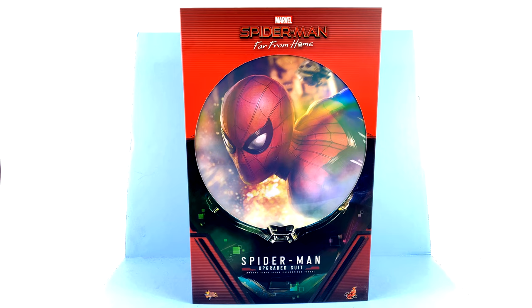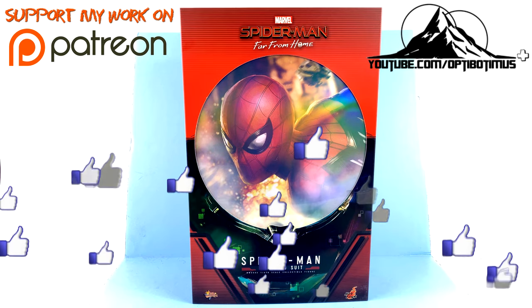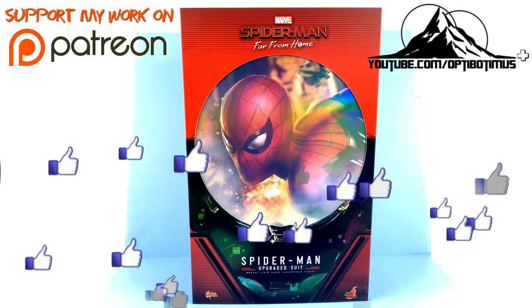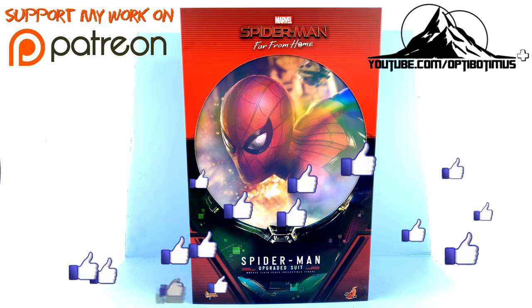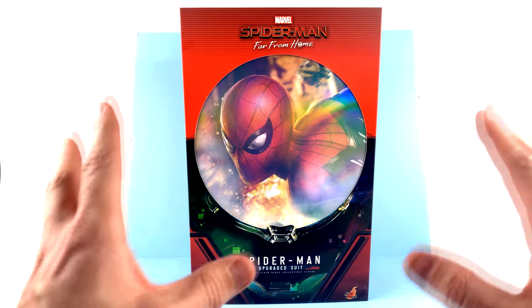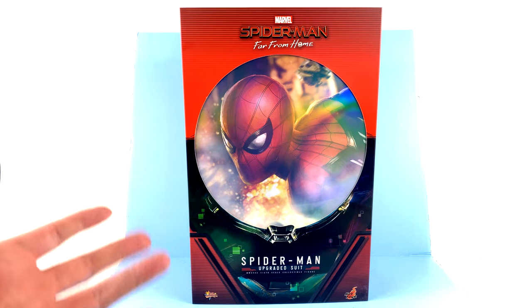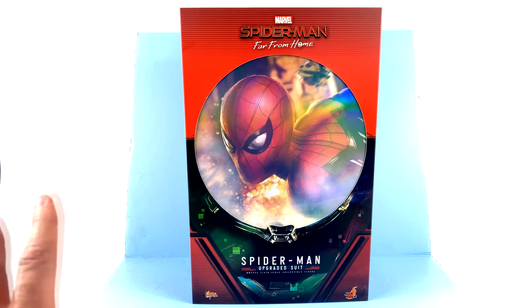What's up, beautiful collectors and action figure fans — it's the one and only Optobotomous coming to you with another video review. On today's episode, thanks to the absolutely incredible support of my patrons, Optobotomous Plus channel members, and even those of you who just hit that thumbs up button, we're going to be taking a look at the new Hot Toys MMS 542 1/6-scale Upgraded Suit Spider-Man from Spider-Man: Far From Home. I was definitely on the fence about this version, but I want to give a shout out to Justin of Justin's Collection here on YouTube because he recently posted a review that made me interested and ultimately made me pick him up.